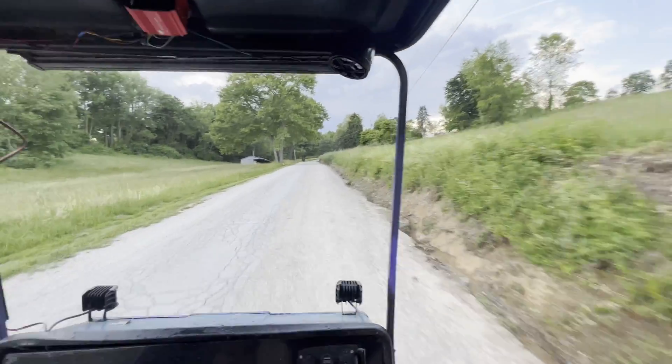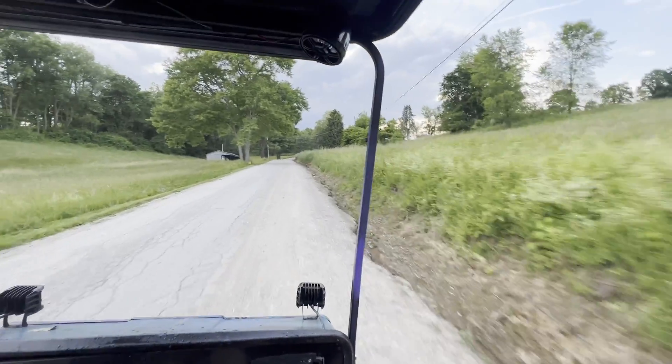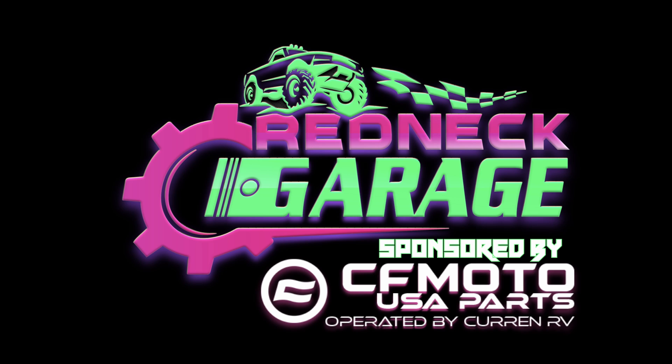We were out in a cornfield just feeding on it. This video is brought to you by www.currentrv.com, also known as www.cfmoto.usaparts.com — use discount code REDNECK for all of your CFMoto needs, definitely check these guys out, they are awesome. Thanks for watching, make sure you hit that subscribe button and we'll see you in the next one.